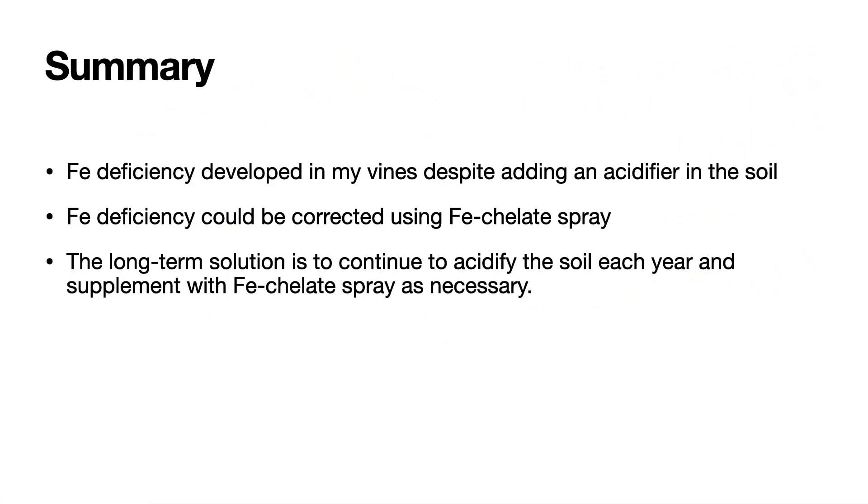In summary, iron deficiency did develop in my vines despite adding an acidifier to the soil before planting. The iron deficiency was corrected by using an iron chelate spray — once the vines were sprayed, the leaves began to green up, which is a direct indicator that they were iron deficient and not deficient in some other micronutrient such as manganese. The long-term solution is to continue to acidify the soil each year and supplement with iron chelate spray as necessary.